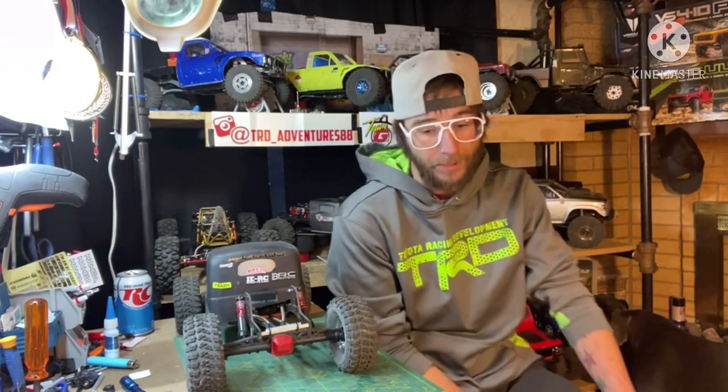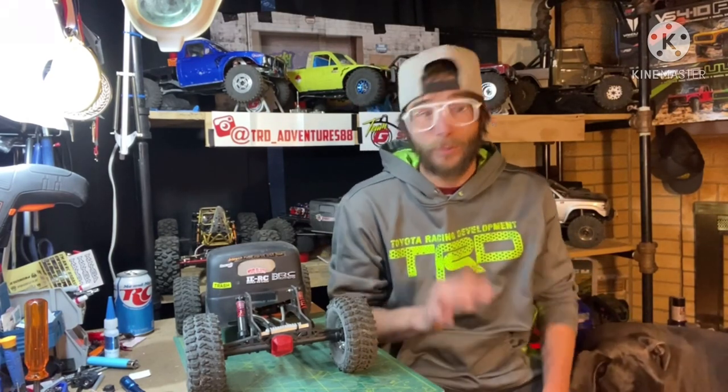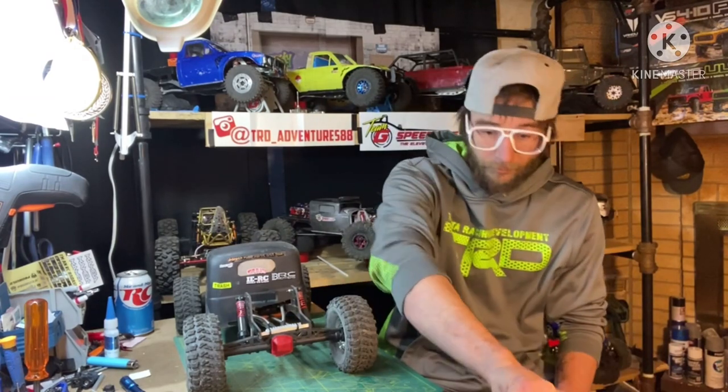A very important thing to know first when deciding and picking out shocks — and I'll do another video on tires and foam specifically too — is at least knowing your vehicle's overall weight. That is going to be very important. If you have a four-corner scale that makes it even better. You don't want to run a super light 15 or 20 weight oil if your truck is on the heavier side around five to seven pounds, and you don't want to run 50 or 60 weight oil if your truck weighs three and a half pounds.